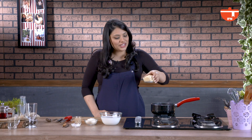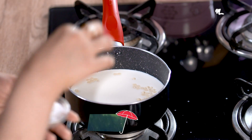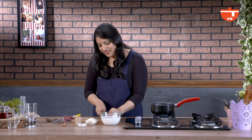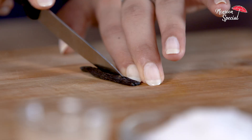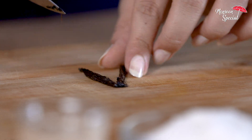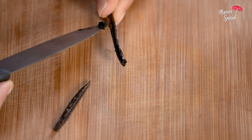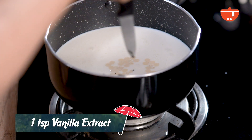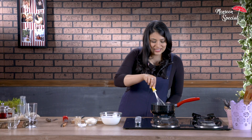We're going to add 100g of white chocolate chips. To this, we're going to add a pinch of salt and a vanilla bean. We're going to take about a fourth of the vanilla bean, split it in half, scrape off whatever you can from the center, and put that into the milk.